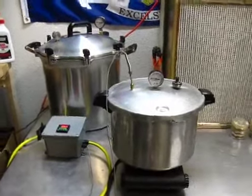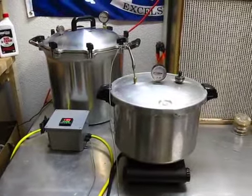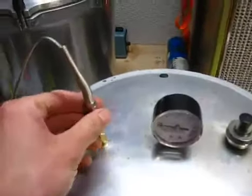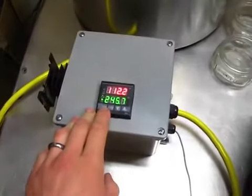Greetings! This is a quick video about my recently completed automated pressure cookers. I built a controller that drives a 1500-watt cooktop, controlled via a temperature probe and a PID that is programmable with 30 steps.